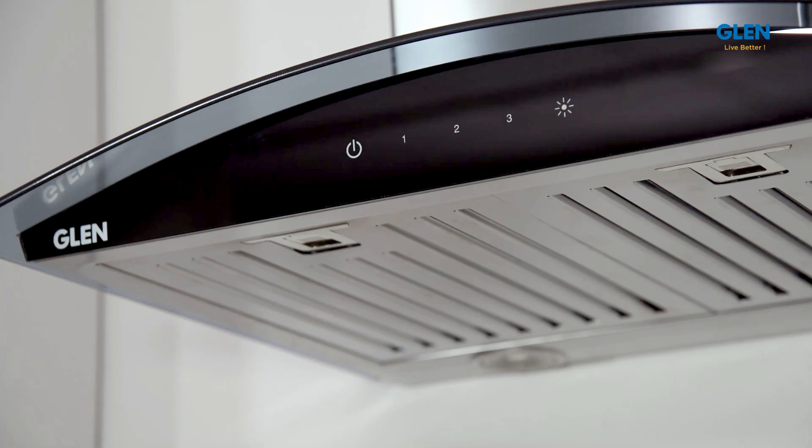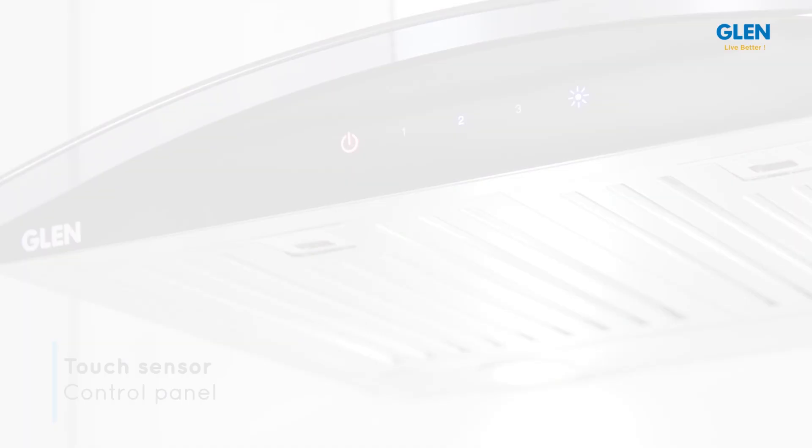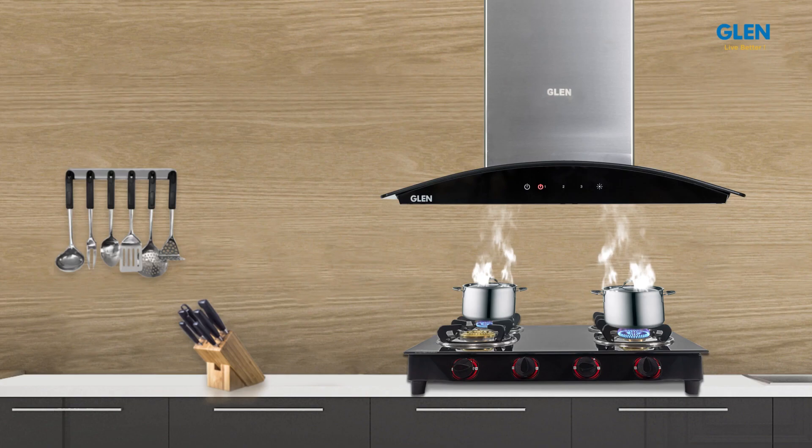It is equipped with responsive touch sensor controls with 3 speed settings to regulate the speed of airflow and hob light. It comes with on and off controls and a timer function.